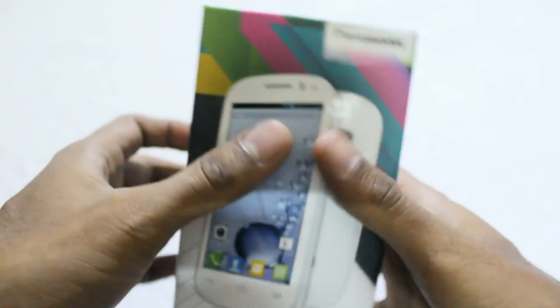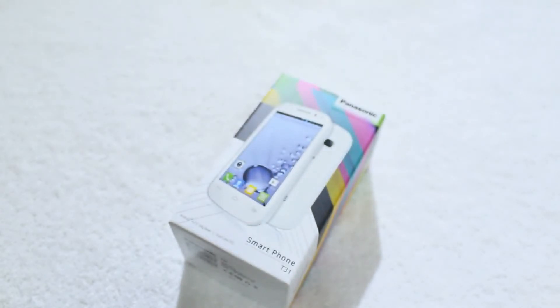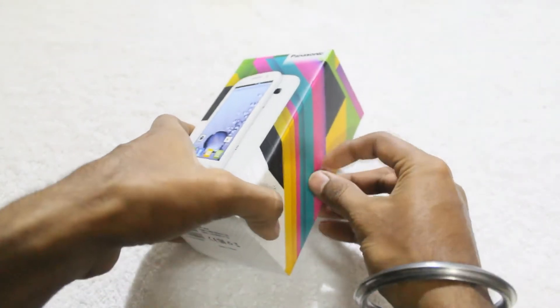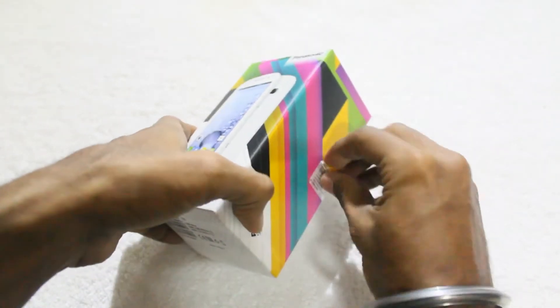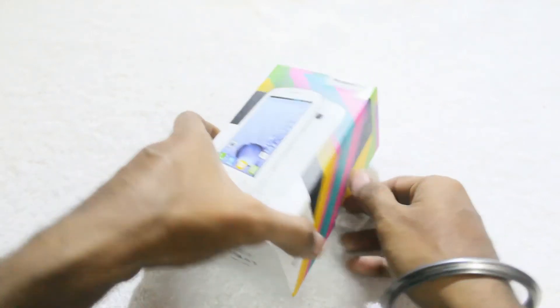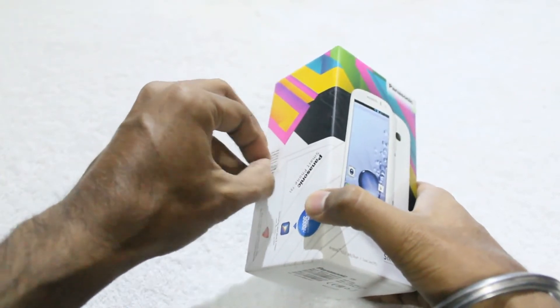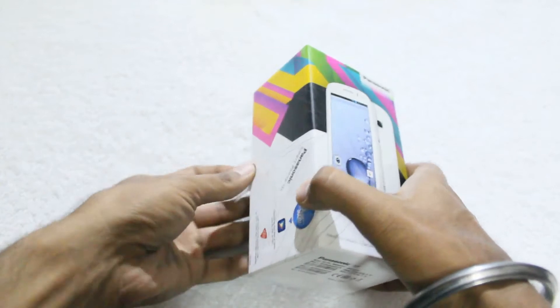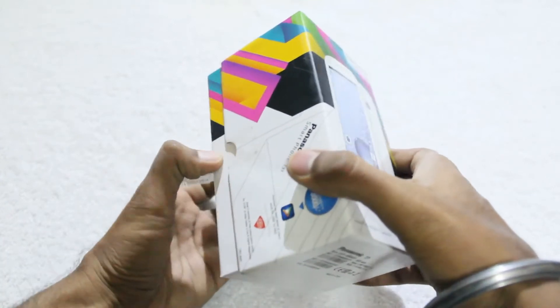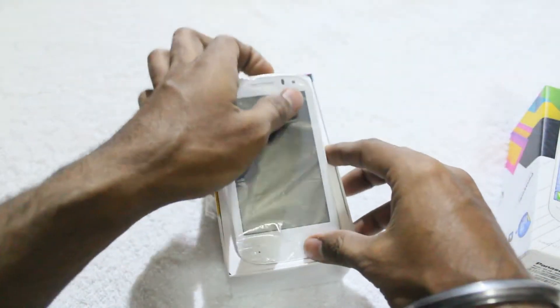Without wasting much time, let's open it up to know what it has inside it. Let's start our unboxing process. Firstly, we have to remove the seal. And here the box is going to be open. Ta-da! Here is the unit itself.